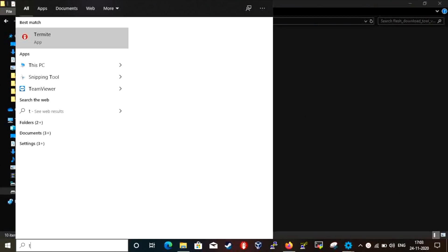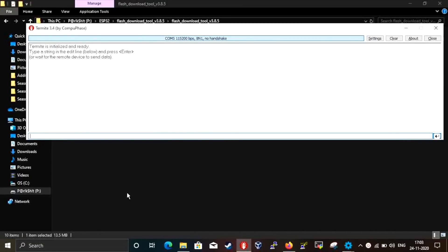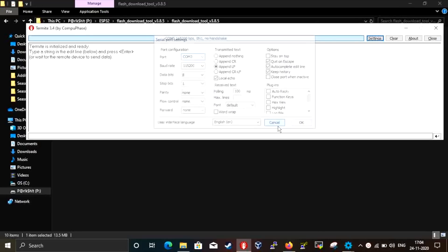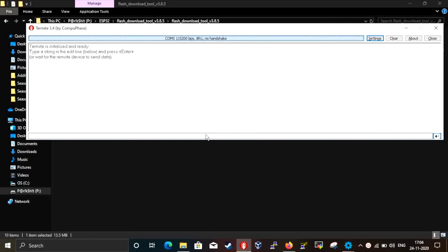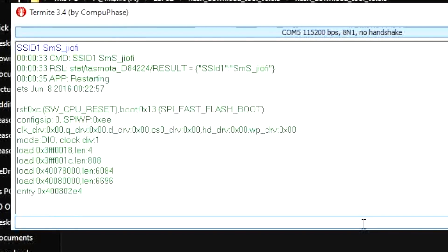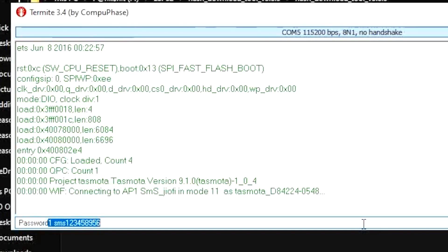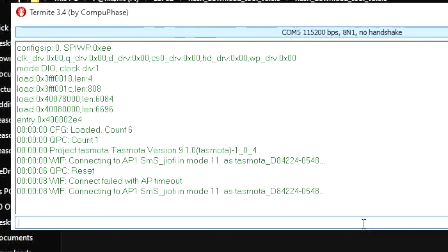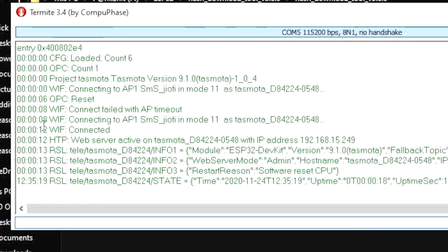Now we need to provide our Wi-Fi credentials so the ESP32 board connects to our Wi-Fi router. To do this, download an application called Termite — the link is mentioned in the same article. After installing and opening it, select the right COM port and set the baud rate to 115200. Then click the button to make a handshake between both devices. To provide the SSID name, type 'SSID1' followed by a space and your router's SSID name, then press Enter. Next, type 'Password1' followed by a space and your router's password, then press Enter. The ESP32 board will then connect to your Wi-Fi router and receive a local IP address, which we'll use to configure the board further.